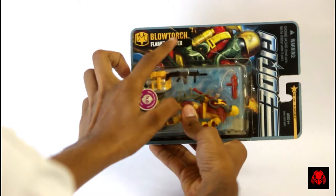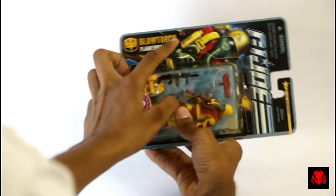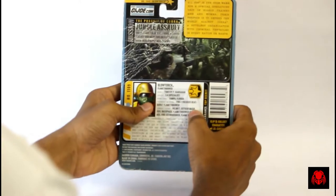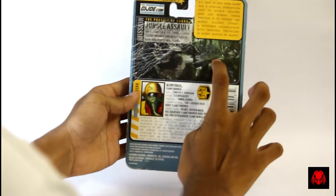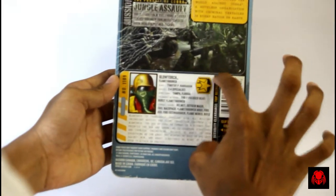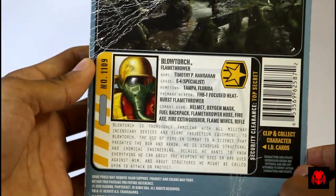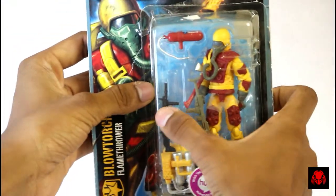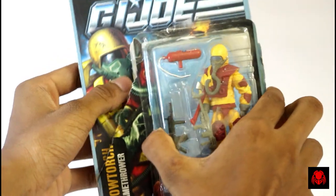In the front we see a cool image of Blowtorch and the Blowtorch action figure with a quite good number of weapons and accessories. Then we see all the description stuff — if you want to read the description just pause the video, I kind of zoomed in a little so you can pause the video.